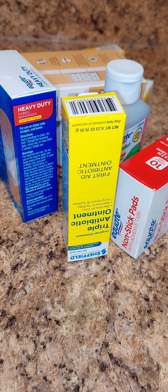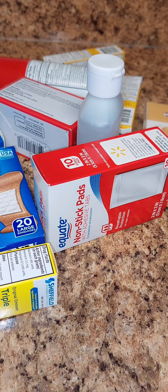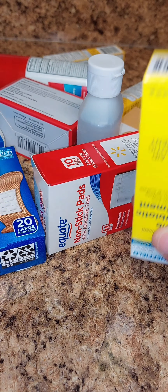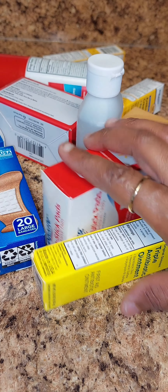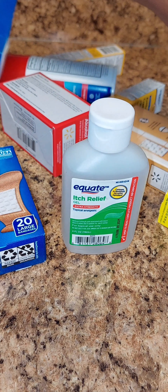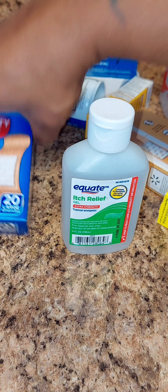I know y'all probably wondering why I have all of this stuff, but everybody should take the time and make them a first aid kit in their household. You always need to have a first aid kit, so I'm gonna go over the things that I have that I purchased at Walmart to start my first aid kit.